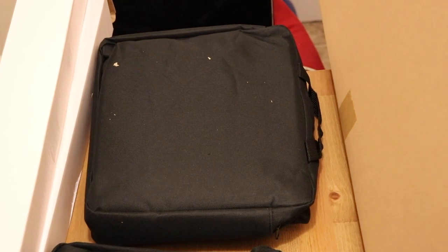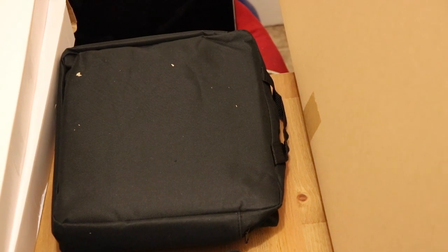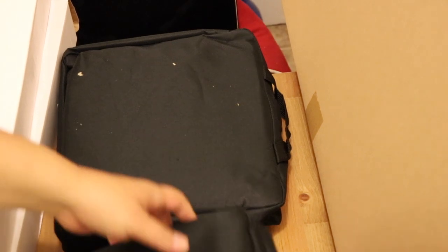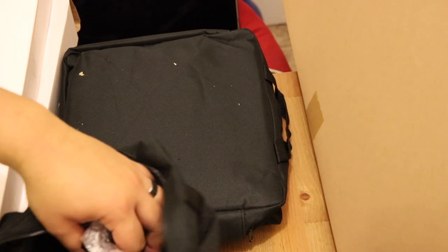It does come with these bags. They are a little bit thin, so I would recommend, if you're going to travel a lot with these lights, maybe invest in something a bit more heavy duty. The lights come bubble wrapped, which is also a plus. It's a little bit light, but I do like this aluminum casing that it comes in.